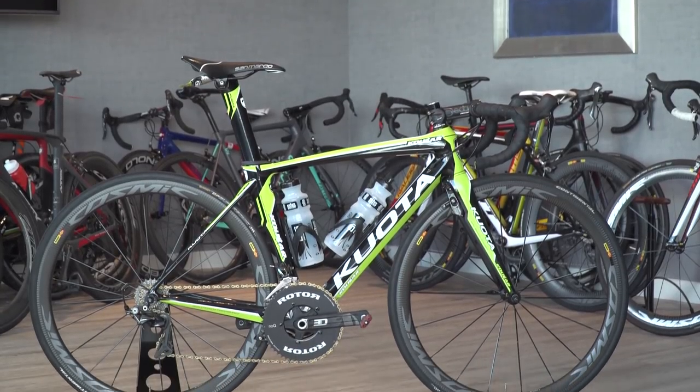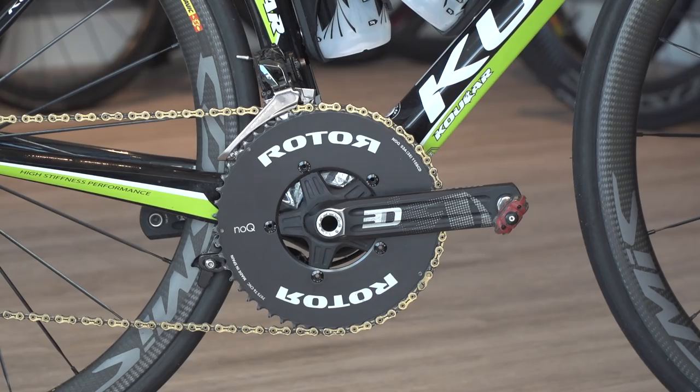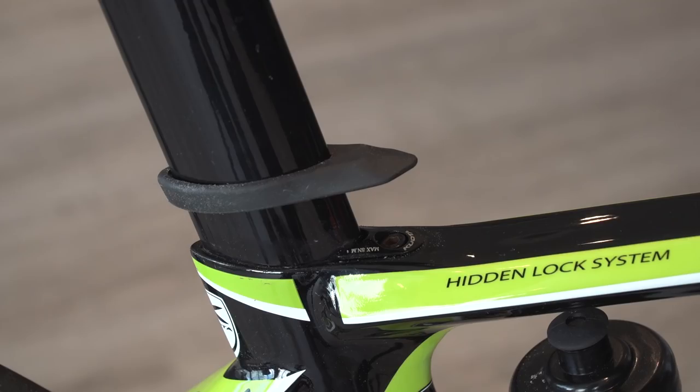The Cougar is an aero bike so it's got a few aero touches — the brakes are hidden behind the forks and under the bottom bracket, and then we've got a hidden seat clamp bolt.